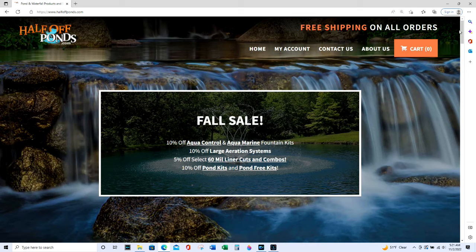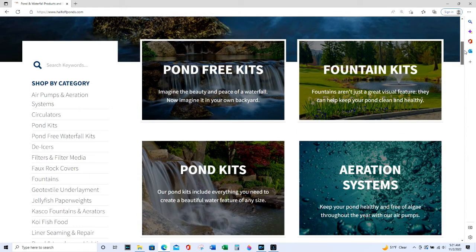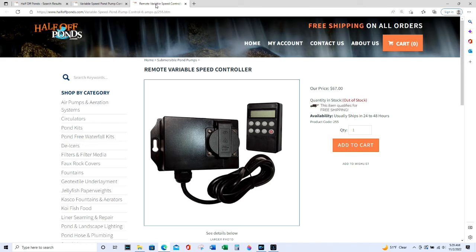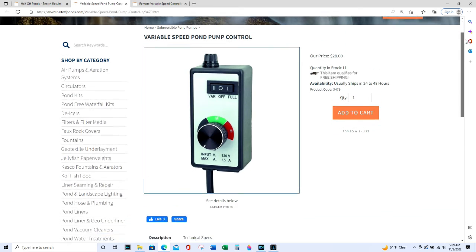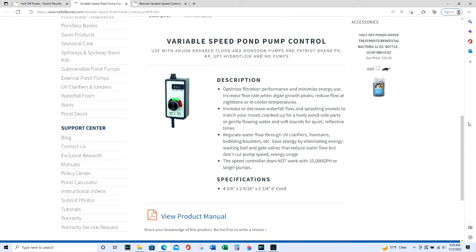I started to look at pumps online and found a site called Half Off Ponds. They seemed to have pretty good prices and a large selection. They also had two electronic variable speed controllers for sale. One was pretty basic and cost $28. The other was more fancy with a remote control at a price of $67. However they didn't have the more expensive one in stock, so the cheaper one seemed like the best way anyway, so I picked that option.